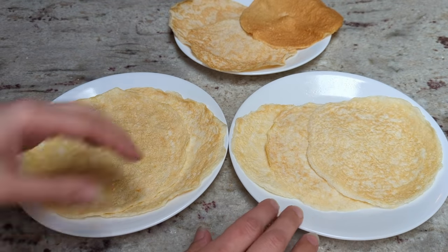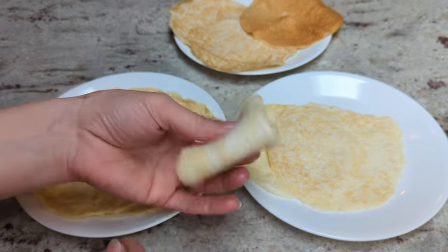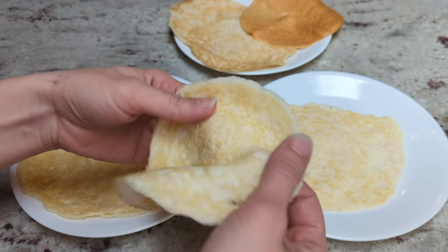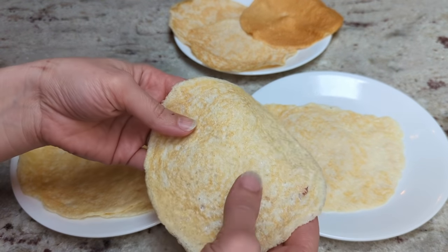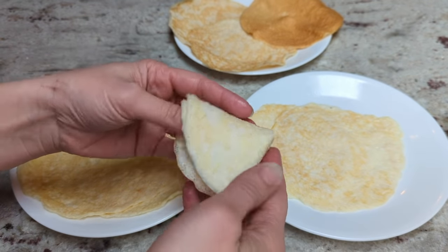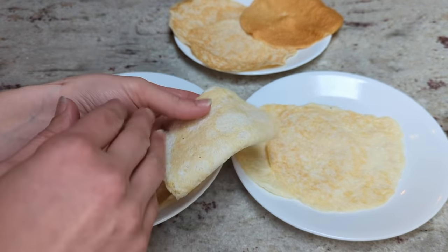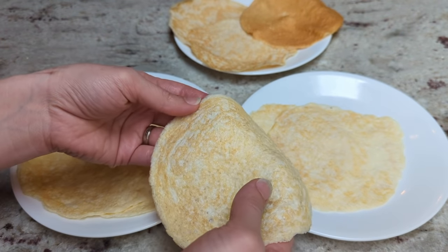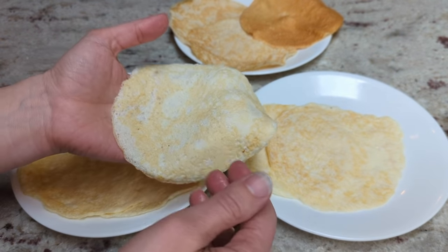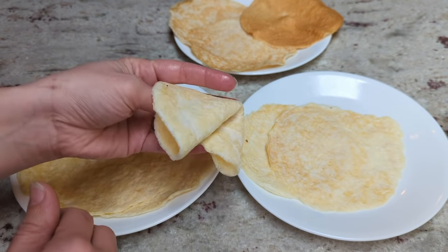These two here are the base recipe, and you can see they're nice and foldable and floppy. They don't seem to fall apart super easily. They do store really well in the fridge — I had some in the fridge overnight, and then I pulled them out in the morning, and they were pretty firm, but they didn't crack. I put them in the microwave for like five to ten seconds, and they were nice and soft and pliable again.